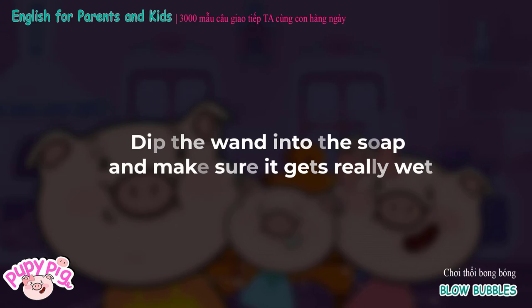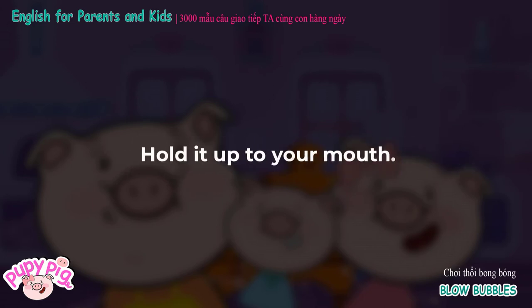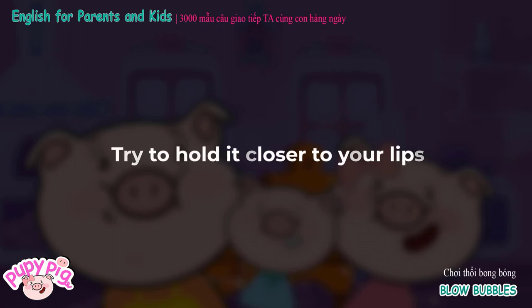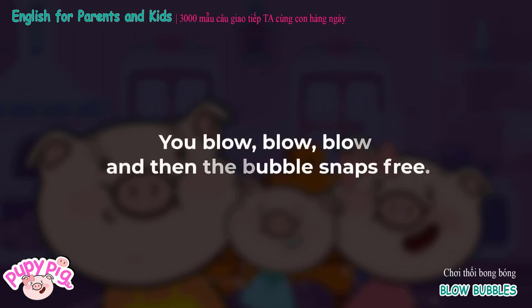Mix water and dishwashing liquid, then shake them up. Dip the wand into the soap and make sure it gets really wet. Hold it up to your mouth. Try to hold it closer to your lips. You blow, blow, blow, and then the bubble snaps free.